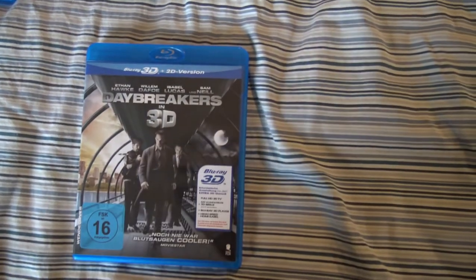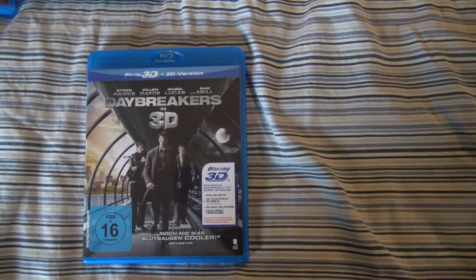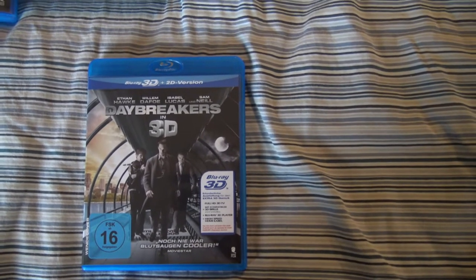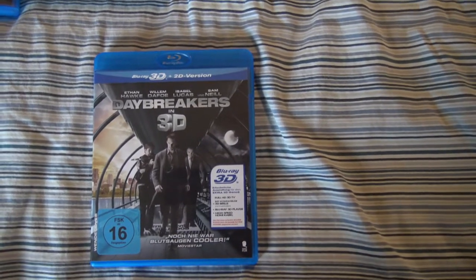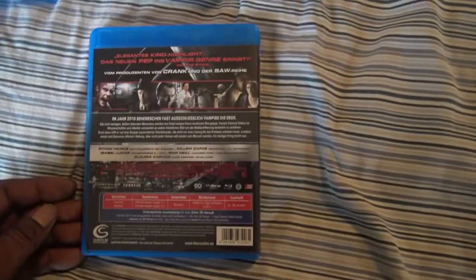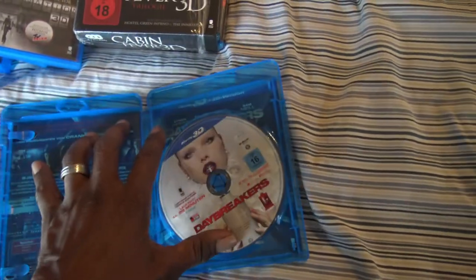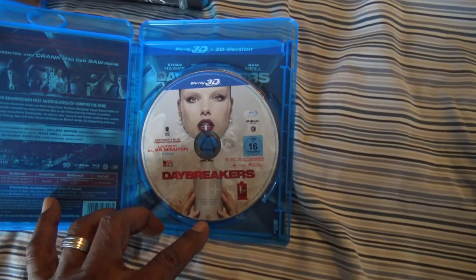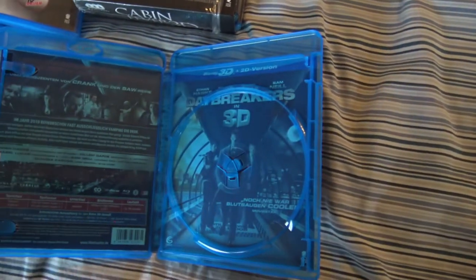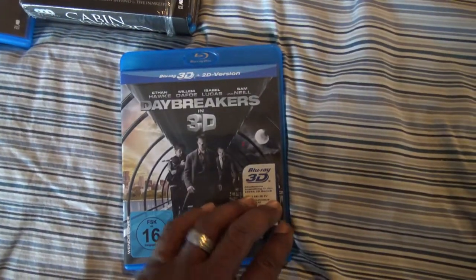Then we have Daybreakers. I saw this in regular 2D so I haven't seen it in 3D. I just popped it in real quick — the 3D looks pretty cool. With Ethan Hawke, Willem Dafoe, Sam Neill, and Isabelle Lucas. Kind of a different vampire type of flick — I don't want to ruin too much by telling the plot, but just a different type of vampire flick and I'll leave it at that. Love the artwork on the disc, very different. And the inside artwork is just a flip of the outside artwork. Daybreakers.